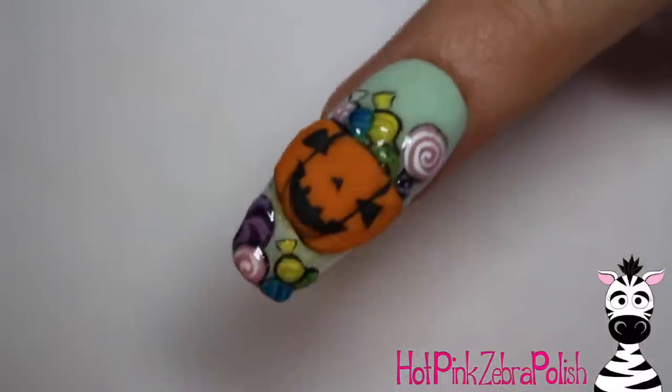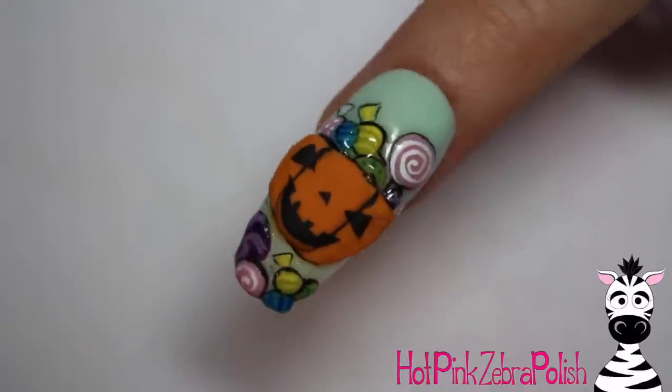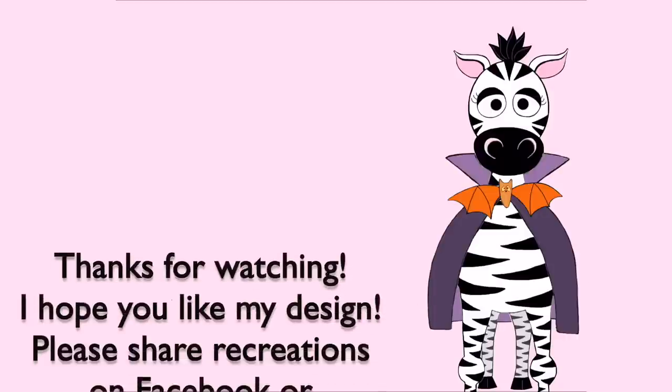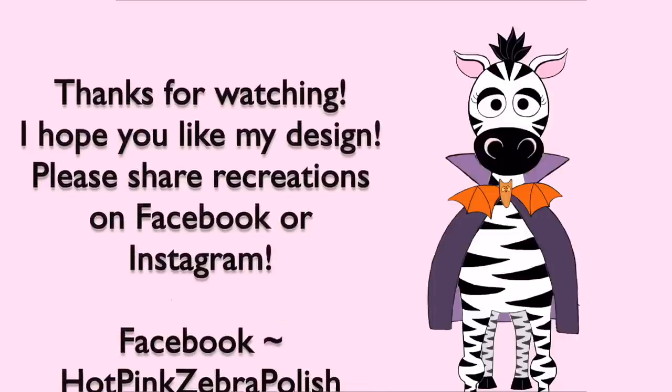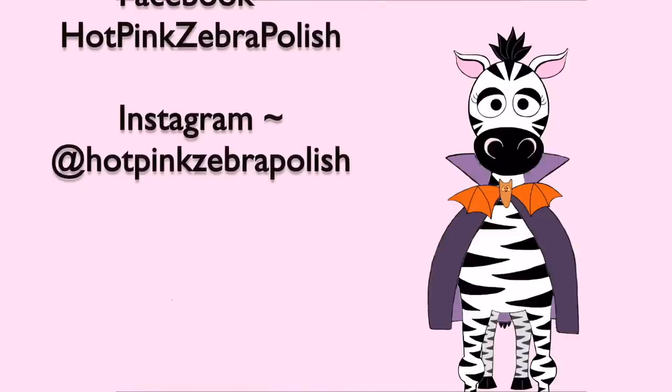You can make it as specific or as generic as you like. After you are done with all of that, apply gel sealer over the background and over the candy so that they are nice and shiny, and then add some matte top coat over the top of your pumpkin — and you are all done! I love the way this turned out. It's the bright, sunny, fun, goofy side of Halloween. I hope you guys like it, please share recreations with me on Facebook or Instagram — I'd love to see them, and I will see you in my next video. Bye!